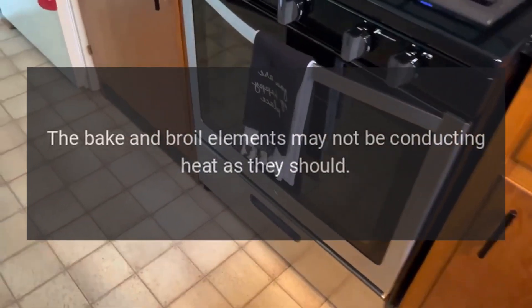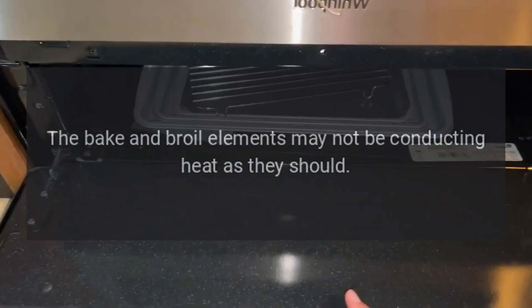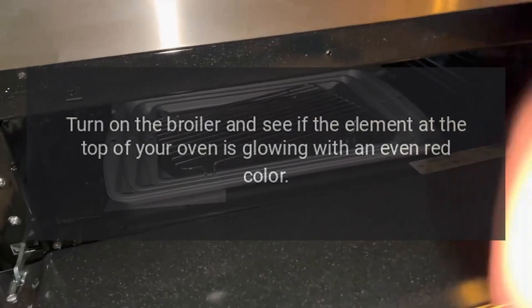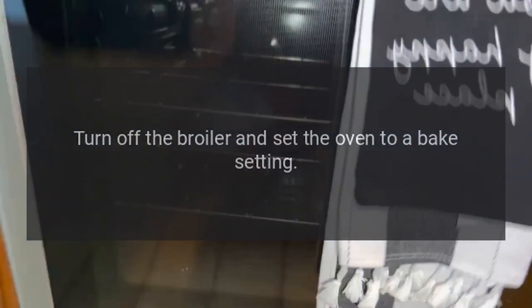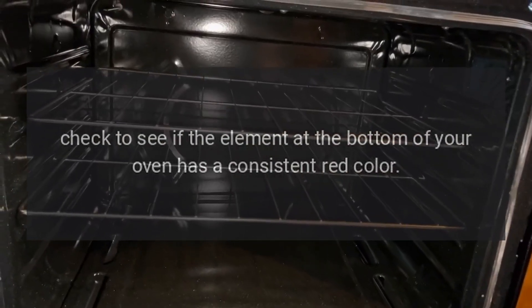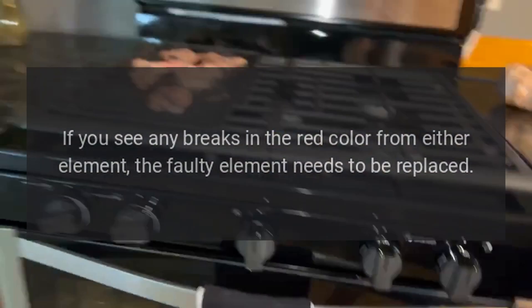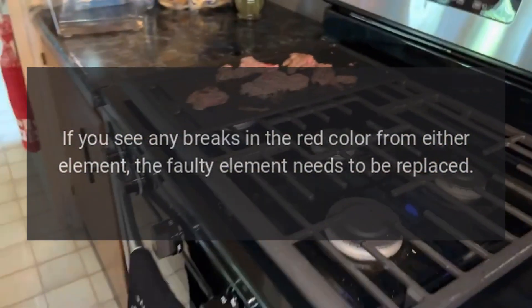The oven doesn't cook evenly. The bake and broil elements may not be conducting heat as they should. Turn on the broiler and see if the element at the top of your oven is glowing with an even red color. Then turn off the broiler and set the oven to a bake setting. Check to see if the element at the bottom of your oven has a consistent red color. If you see any breaks in the red color from either element, the faulty element needs to be replaced.